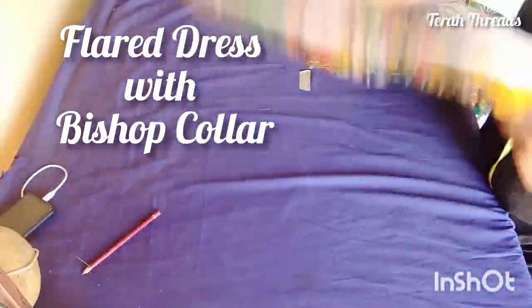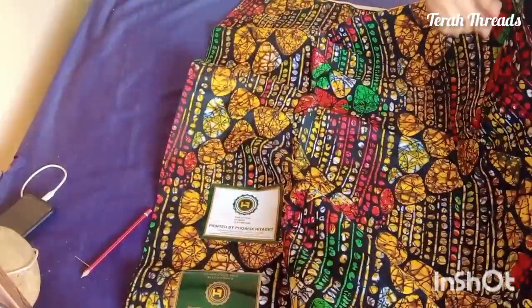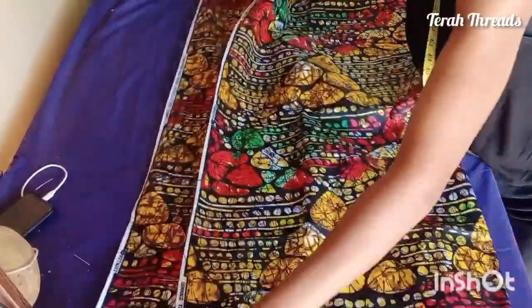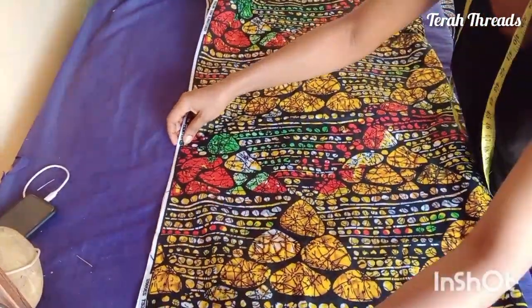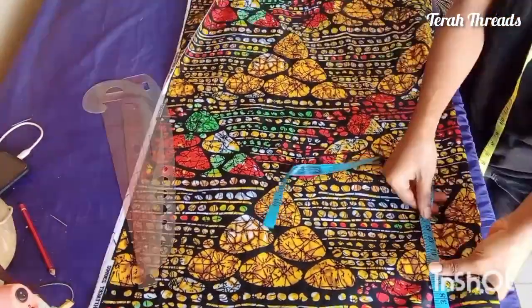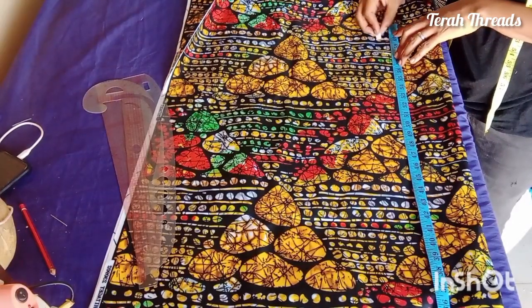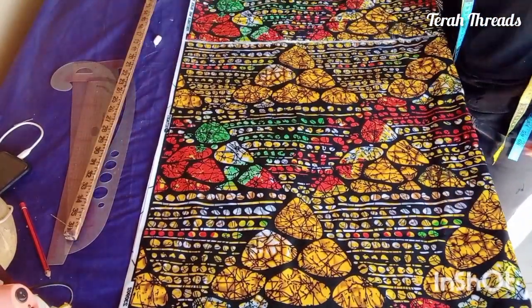Welcome to my channel. Today we'll be drafting an Ankara flared dress with a turtleneck. I'll be using this African print for this beautiful style. You fold the fabric selvedge edge to selvedge edge, making sure it aligns properly. Then you measure your desired length — for this particular client it's 60 inches, plus two inches for seam allowance.